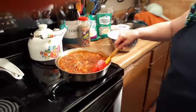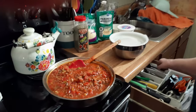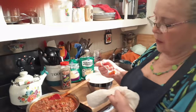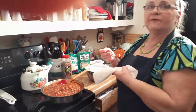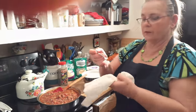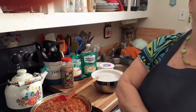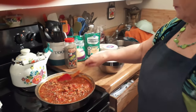Looks so pretty, doesn't it? Smells good. Let me give you a taste and let you see what you think. I always get this stuff so dirty — I'm very messy when I cook. Dang, that's good! We could eat that with nothing else.